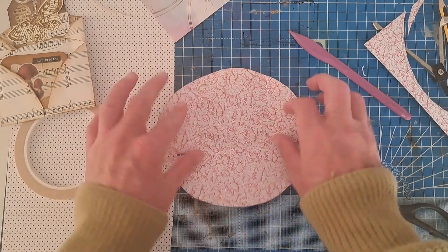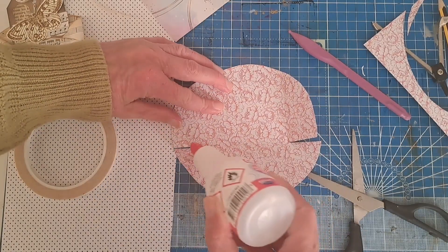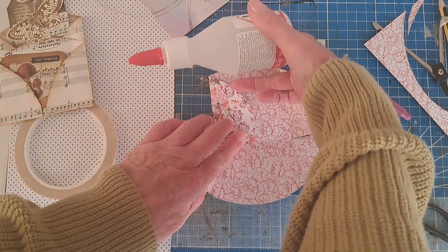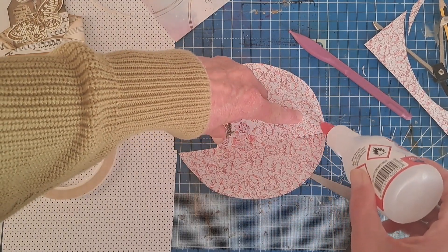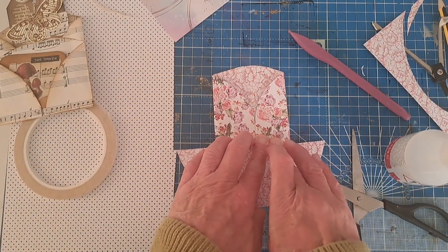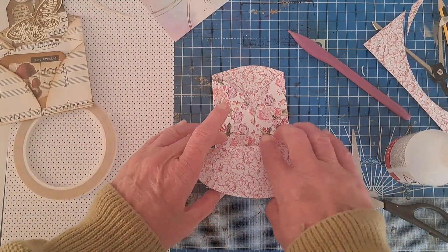All we need to do now is go in with some glue. You need to glue along each side of the pocket here, and I come up just a little bit on the edge — not too much because we don't want to cover the opening — just a tiny little bit to hold that pocket there. A little bit of glue down the bottom and slightly up the edge there. That's formed our first pocket on the back.